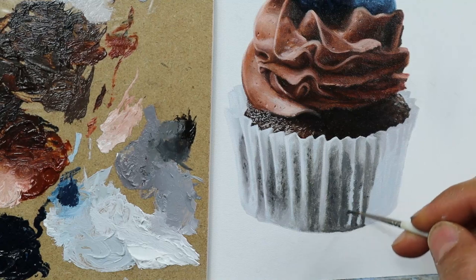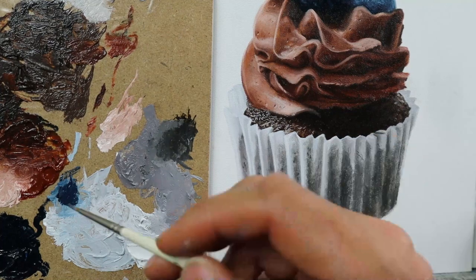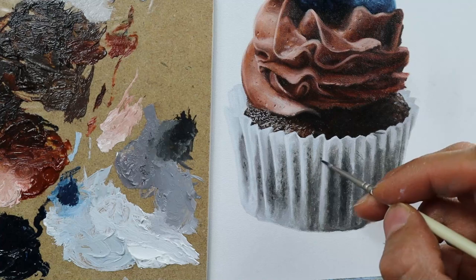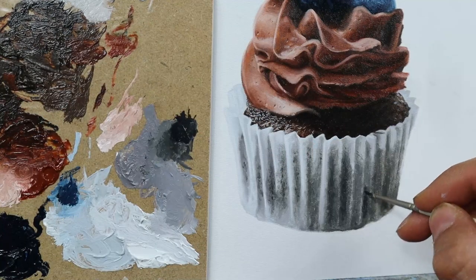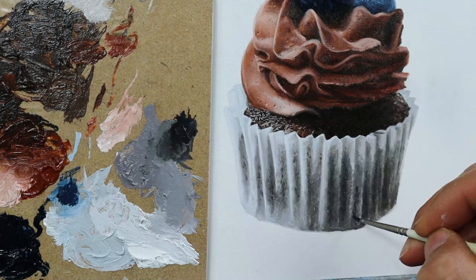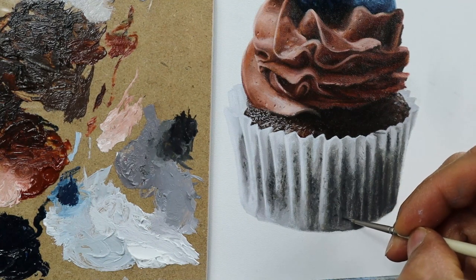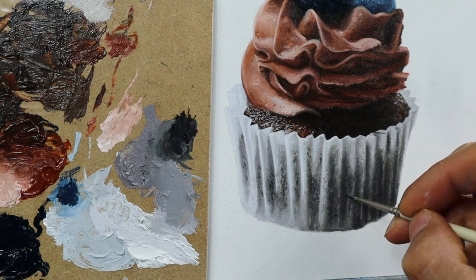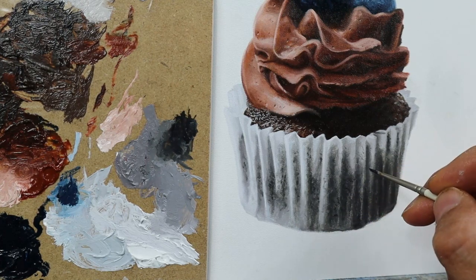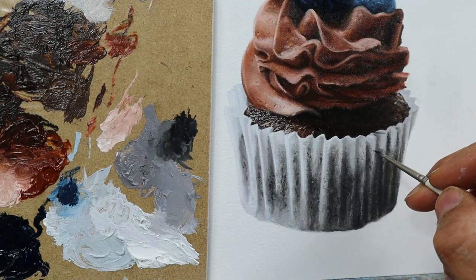Now we're getting darker in the shadow areas here. I started to add in this mid-tone grayish color first, and then I go back and rework those dark areas here and there, also adding some of those very dark spots. They really help to communicate this doughy character when it's fully baked. And we're done.